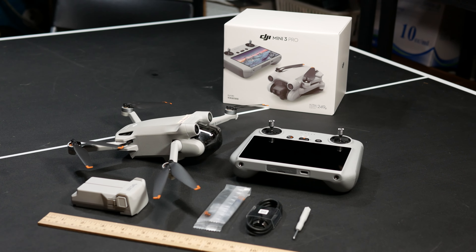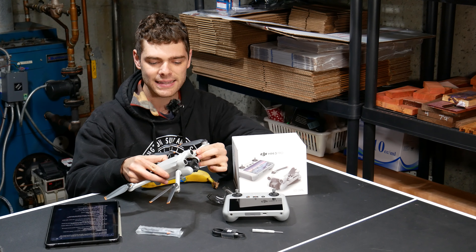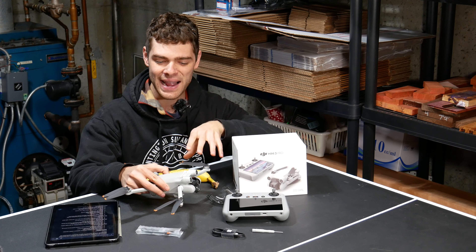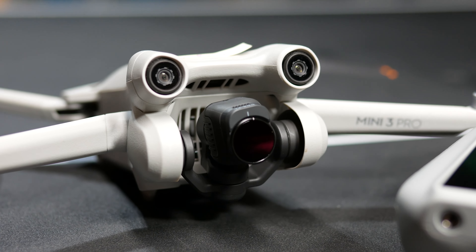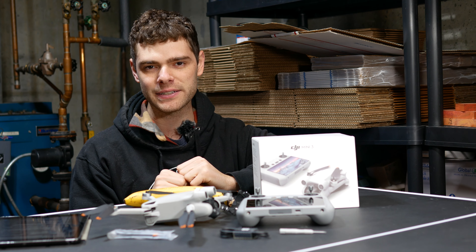The actual construction of this drone is pretty nice. It's made out of plastic, but it's high-quality plastic that's pretty rigid. I did crash this thing, so I'll talk about how it held up later in the video. Overall, this thing is very small and very lightweight, and it packs some huge performance in this small package.